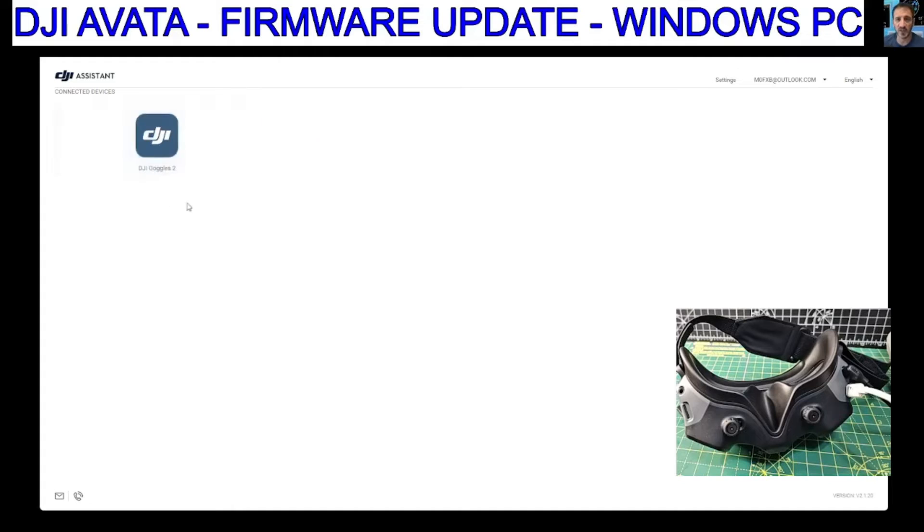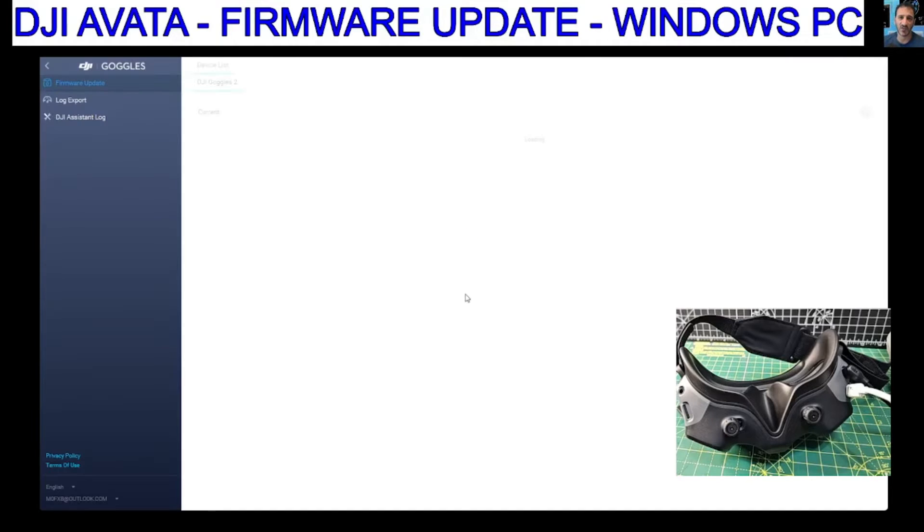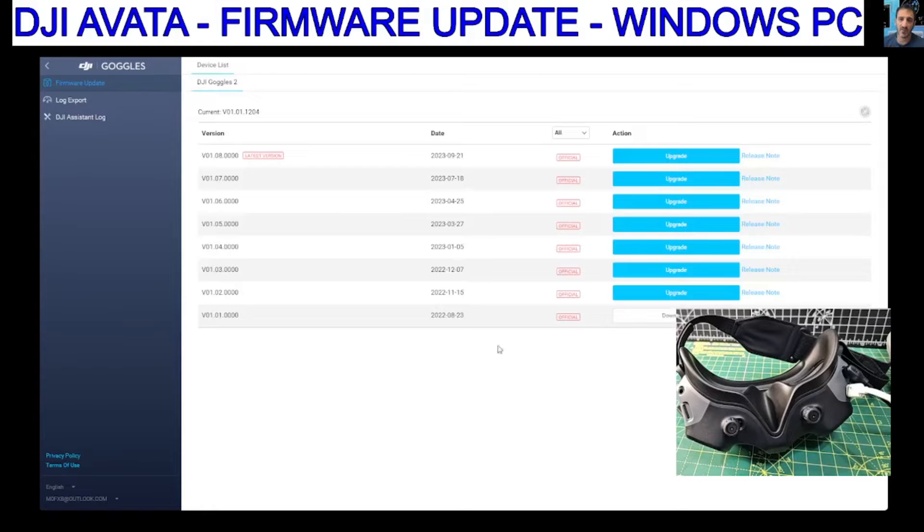We're going to do one at a time, so let's do the goggles first. We're going to click that. Activate your device when you first connect it to the app — Start Activation. Information of your device will be bound to this account; it serves as proof of your warranty. Please confirm the account is correct. Activating... Complete.